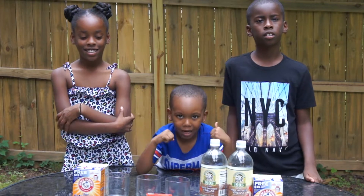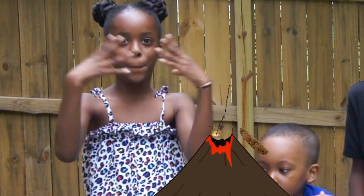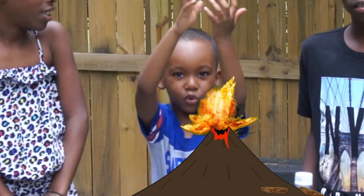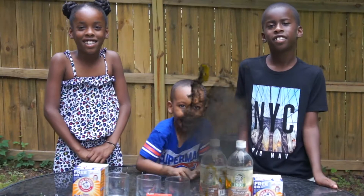So what do you think is going to happen when we mix the baking soda and the vinegar? You think it's going to blow up? It's going to explode! You think it's going to explode, Kaden? What do you think, Ian? You think it's going to explode too?